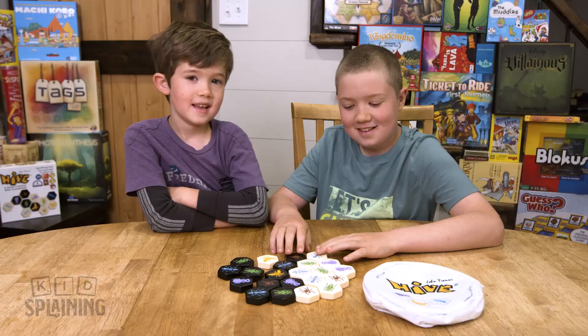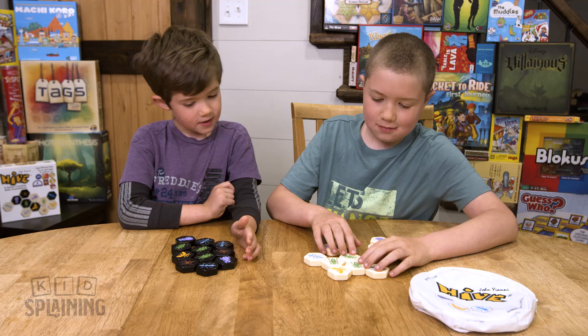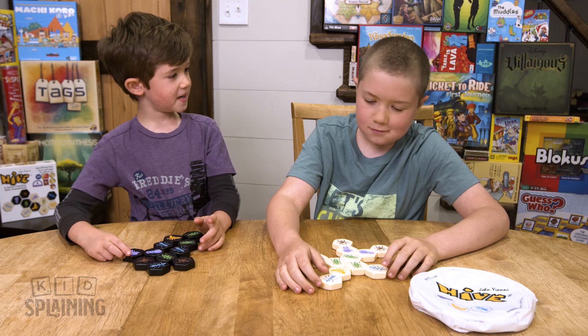What does a spider call an ant? Fast food. What letter can hurt you? A bee. What do you call a flower without wings? A walk. What's on the ground but even a hundred feet in the air? A centipede on its back.